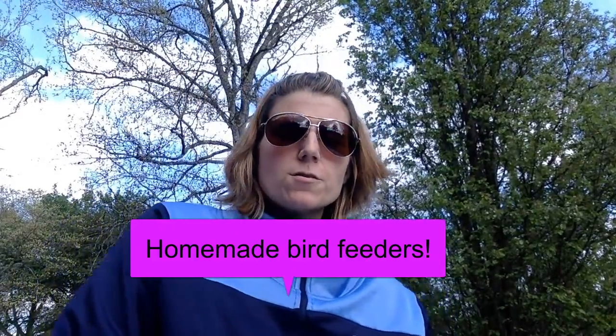Hey Millbridge friends! I've got another cool experiment for you to do that is really fun to do in the spring. We're going to be making a homemade bird feeder that is organic and safe. Yoshi says hello — he likes to watch me do stuff outside while I'm out here. So we'll get started.